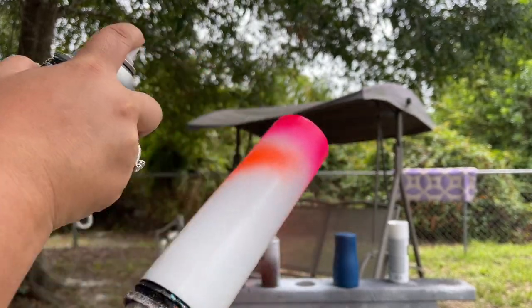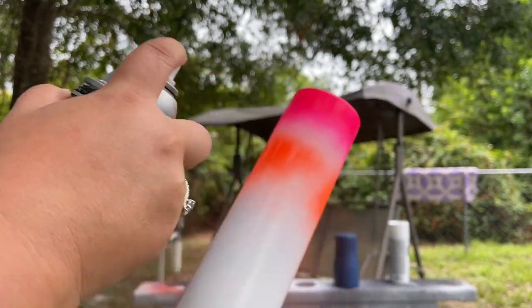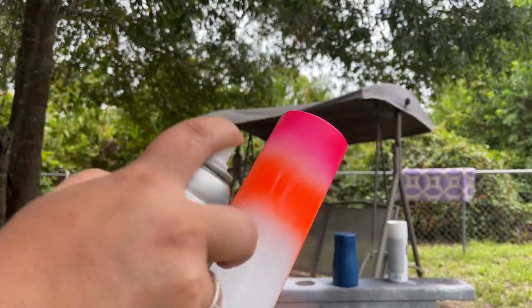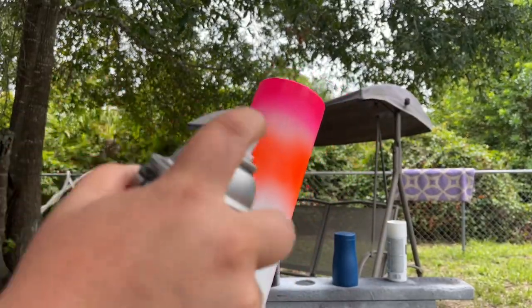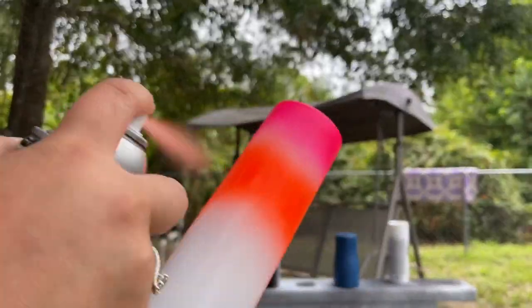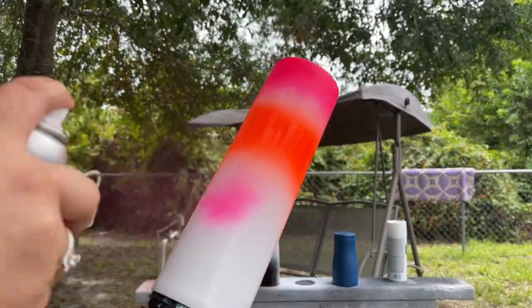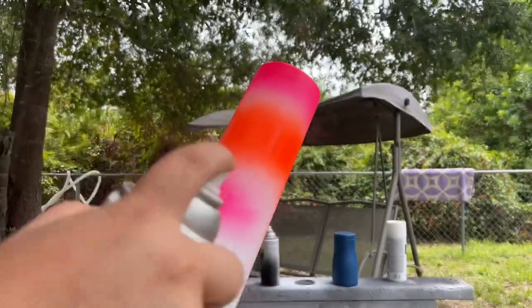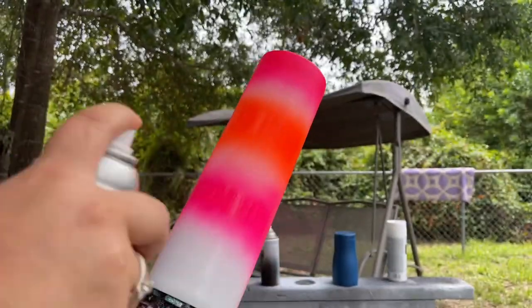Now moving on to the orange — you'll notice I'm going to leave a little bit of a white gap between the orange and pink as I go up. I'm doing that because I'm adding a little bit of fine yellow in between the pink and orange just to give it a little more depth and character, so that yellow can shine through. My bottom stripe is about two and a half inches high, and the orange and extra stripes coming up are about three inches wide.